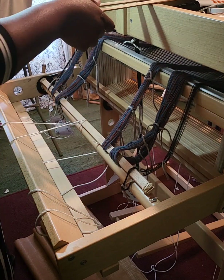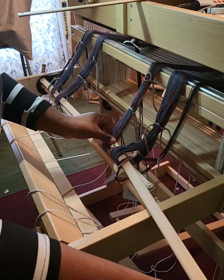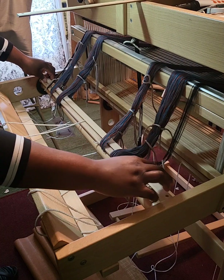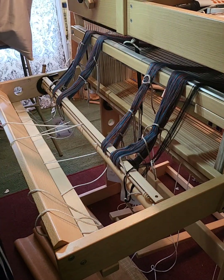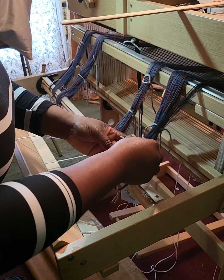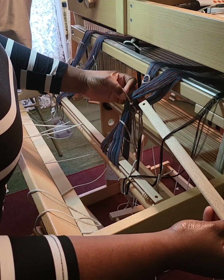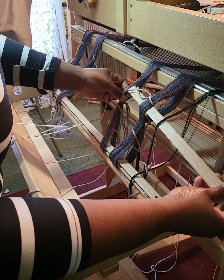Next I grab a lease stick — what I call my bottom lease stick — and place it right on top of the apron rod, but not within the cord, because this is just for exposing the cross. Then I put the top lease stick on, making sure I find the true middle of the warp. The cross was tied off on two sides when I warped, so it's easy to find and expose it onto the lease sticks.